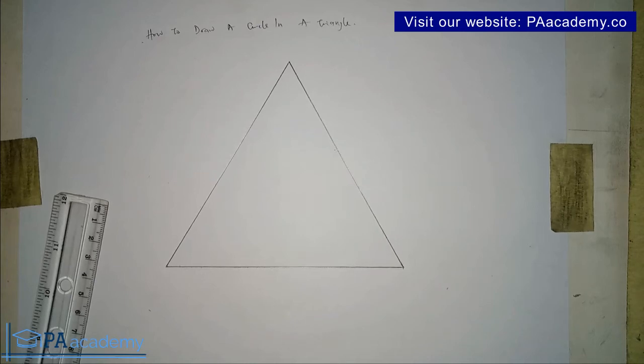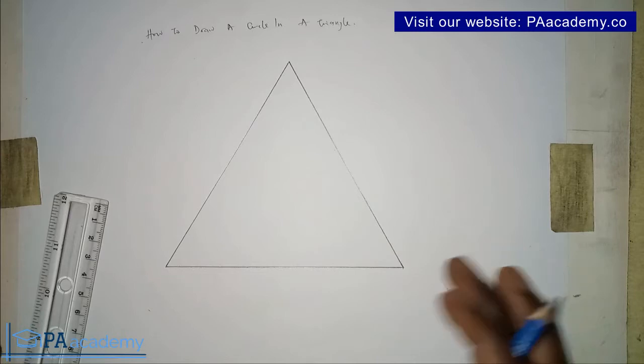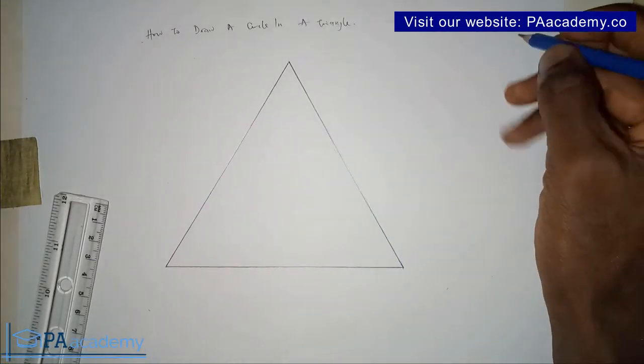Hello everyone. In this video I'm going to be showing you how to draw a circle in a triangle. As you can see, we already have our triangle and we are going to be drawing a circle inside it such that the circle will be touching the three sides of the triangle.